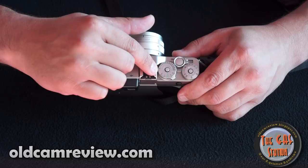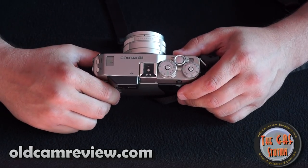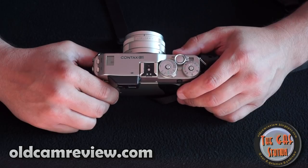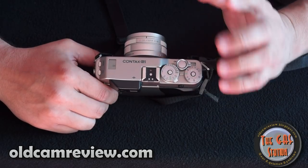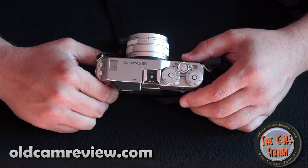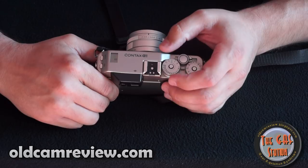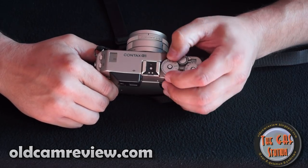There's bulb and flash sync — I don't remember what the flash sync speed is on it. You can look that up elsewhere on the web. I don't use a lot of flash, so it's not something I spend a lot of time with. Let's put it back into auto mode here.